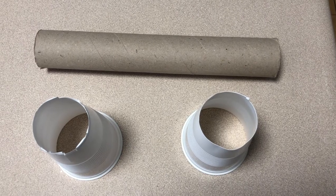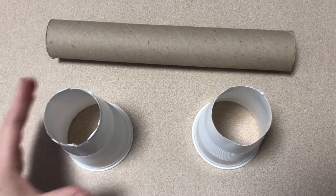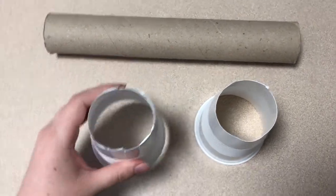Your first step is going to be cutting out the bottom of your two plastic cups gently with your scissors. Next, you're going to take one of your plastic cups and gently place it on the end of your paper towel roll.